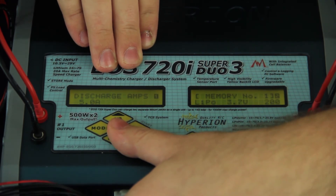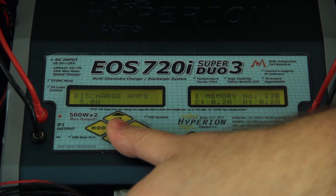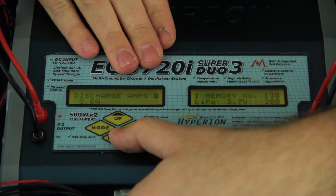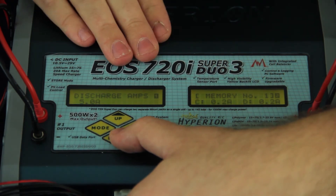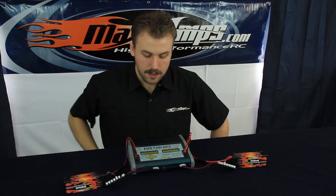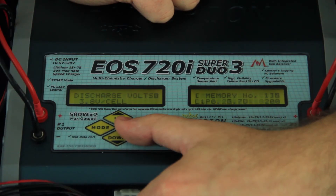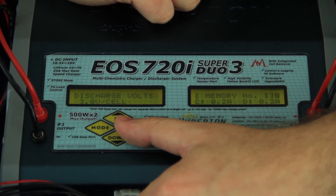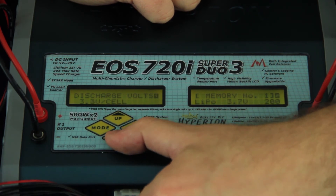Next, discharge amps. When discharging a battery pack on a charger, it's recommended to only do it at a 1C discharge rate. The highest this charger is capable of discharging is 5 amps, so keep it right at 5 since we're not exceeding a 1C. Next, discharge volts — comes stock at 3.8 volts per cell. You're not going to get a full discharge if you leave it at 3.8, so it's recommended to bring it down to 3.0. That's fine on the charger because as soon as the first cell hits 3.0, the process ends.